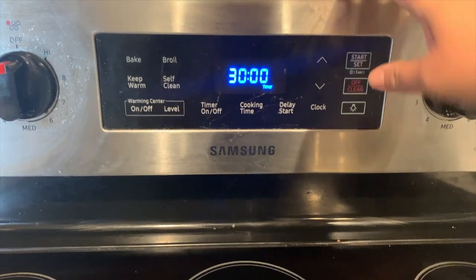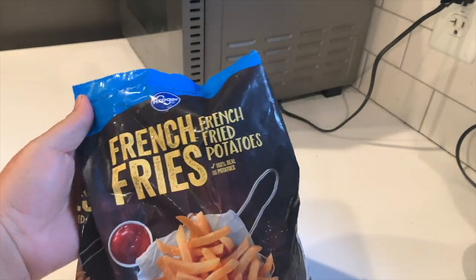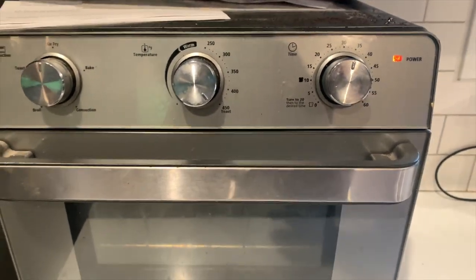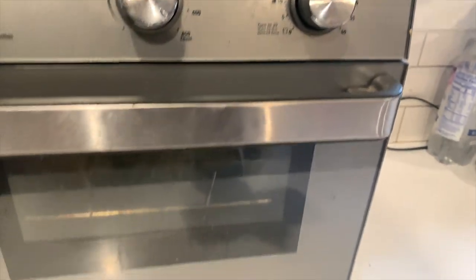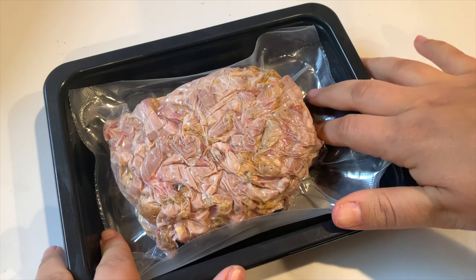30 minutes on the clock! The first meal we're making is pulled pork burgers. I'm starting off with fries — these are just frozen fries. I'm sticking them in the air fryer on the high setting; it'll take about 20 minutes with my air fryer.